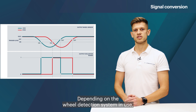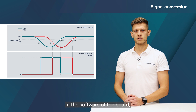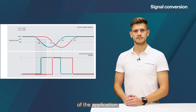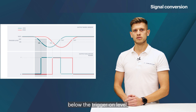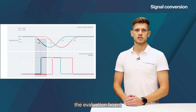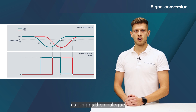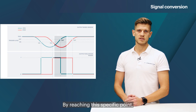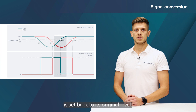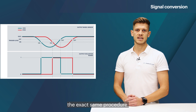Depending on the wheel detection system in use, these trigger levels are either hard-coded in the software of the board or they can be flexibly configured based on the requirements of the application. As soon as the analog current of the sensor system drops below the trigger on level, the evaluation board generates a digital signal. This digital output lasts as long as the analog current stays below the trigger off level. By reaching this specific point, the digital signal is set back to its original level. The second wheel sensor system follows the exact same procedure.